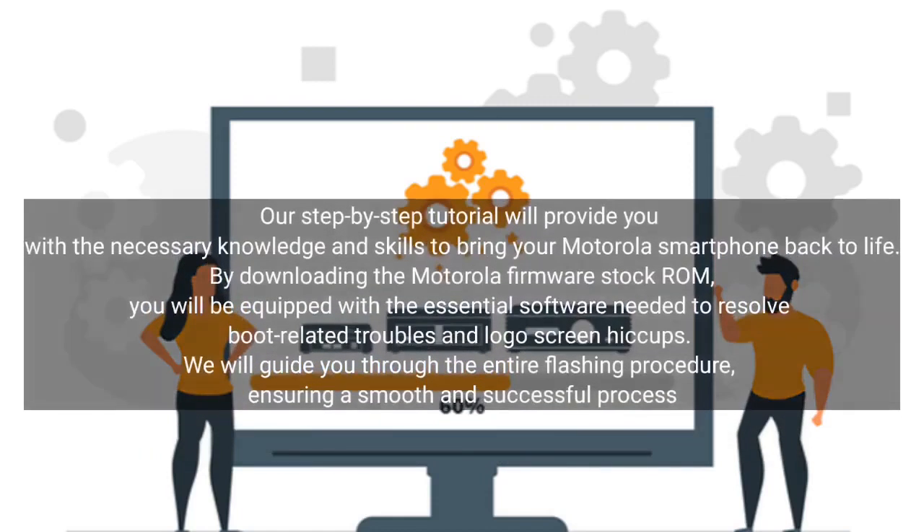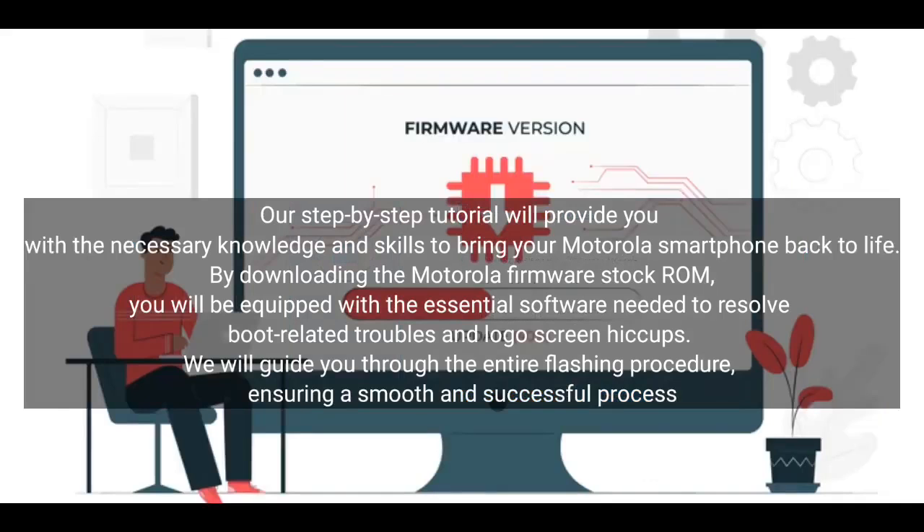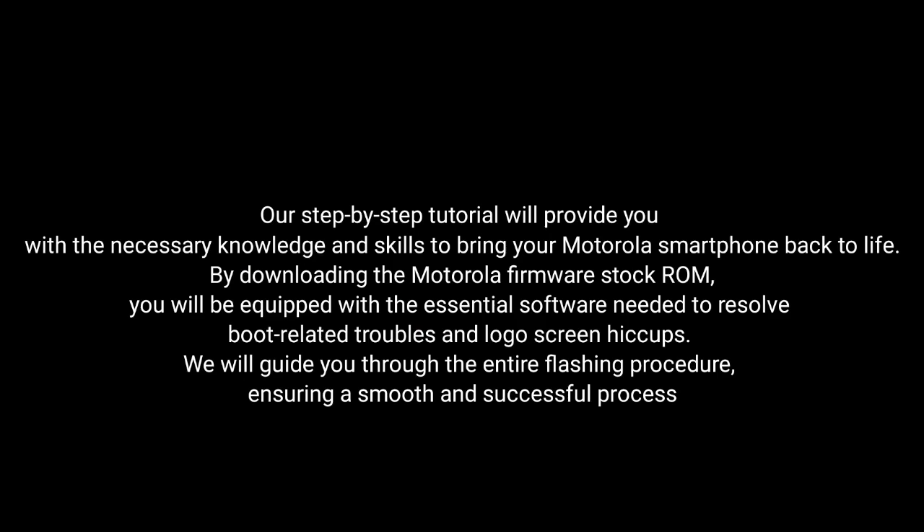Our step-by-step tutorial will provide you with the necessary knowledge and skills to bring your Motorola smartphone back to life. By downloading the MotorRay firmware stock ROM, you will be equipped with the essential software needed to resolve boot-related troubles and logo screen hiccups. We will guide you through the entire flashing procedure, ensuring a smooth and successful process.